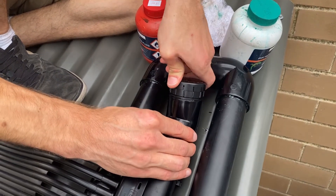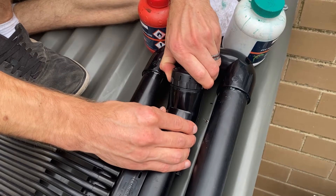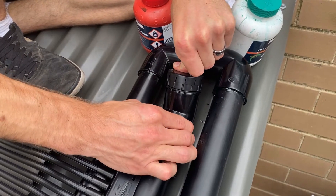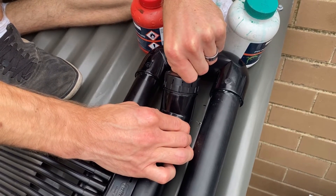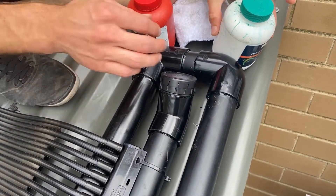Push that in and adjust it, then just hold it in place for a few seconds. And there we go.